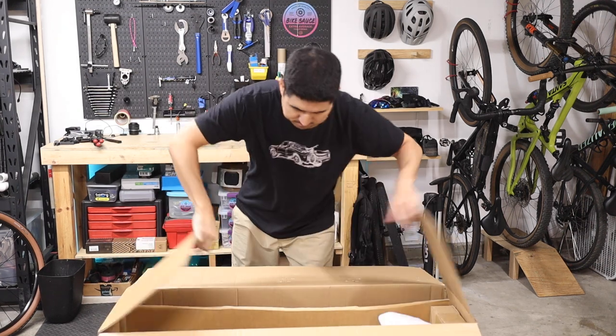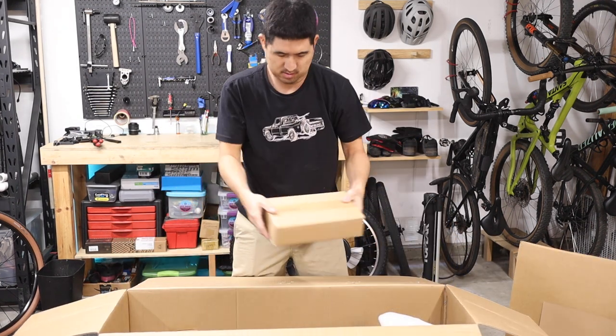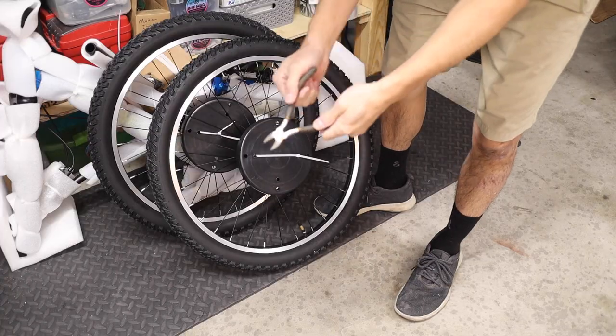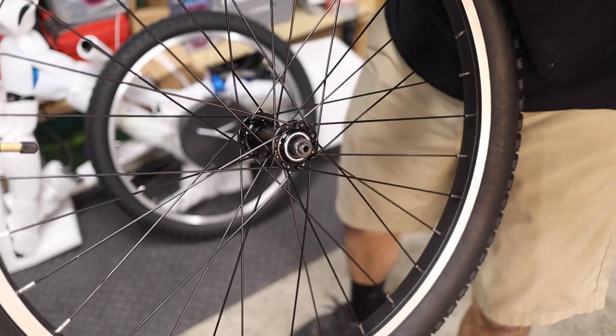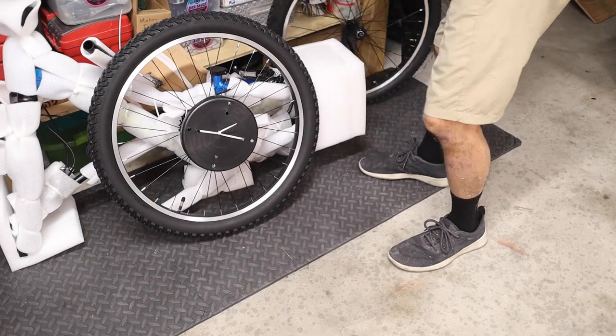First, go ahead and open up the box and pull out the wheels, the small parts box, and finally the bike. Use your cable cutters to snip off the zip ties and pull off the wheel covers. There's also a small plastic cap on the opposite side of the hub which you can pull off and discard.